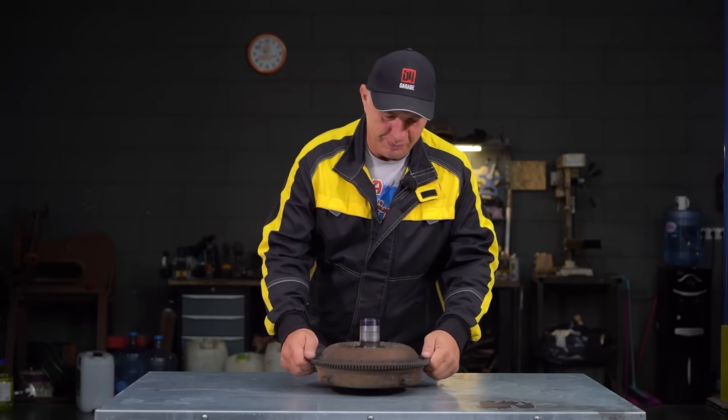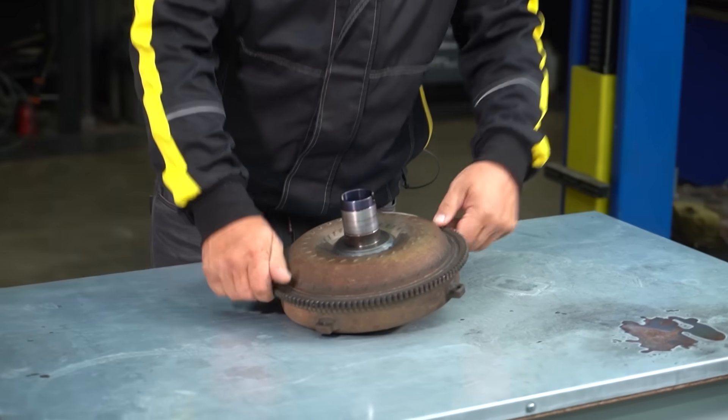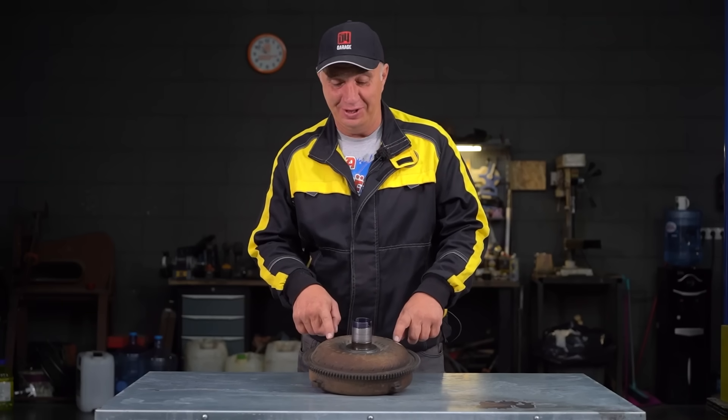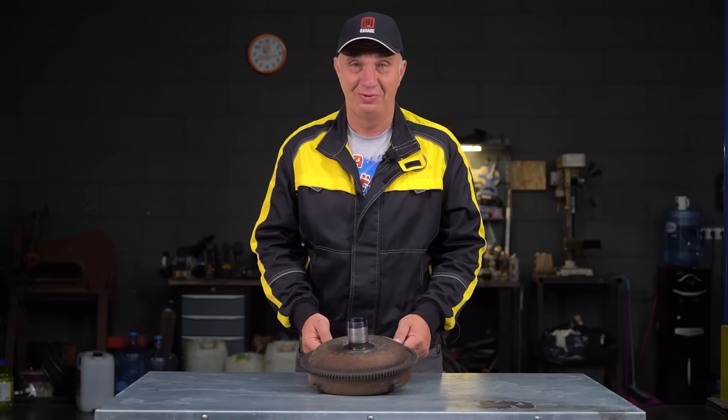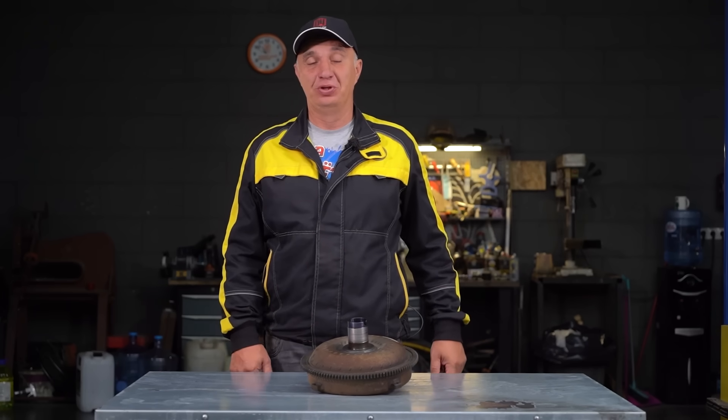Hey there, fellas, check out what I got. Many of you have probably recognized this — it is a torque converter for an automatic gearbox. It is a simple part; it contains something that is reminiscent of a clutch. And we have gotten plenty of requests to replace a clutch with it. I say we do just that and see how it's able to perform its functions.